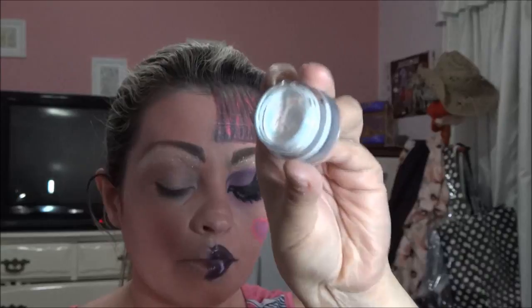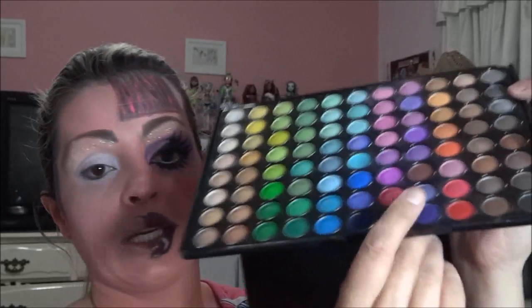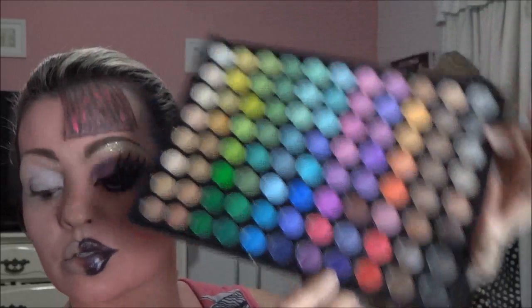O glitter — esse é o da Lamey, é o número 27. Vou passar por cima aqui. O eyeshadow base, vou passar com o dedo mesmo, em toda a minha pálpebra e até lá em cima. Com a paleta mate, eu vou usar este roxão aqui, só pra poder marcar o meu côncavo.